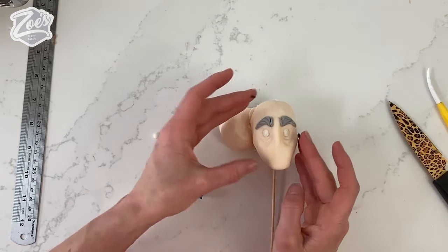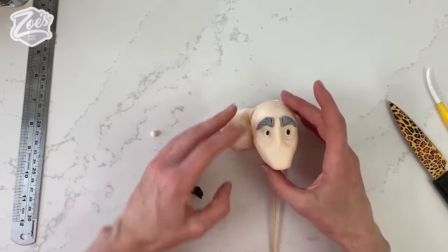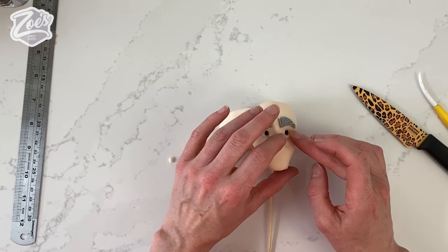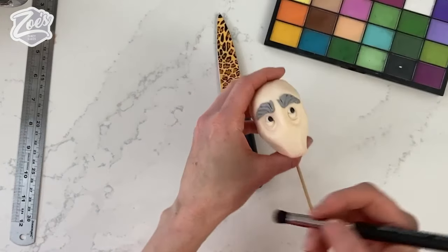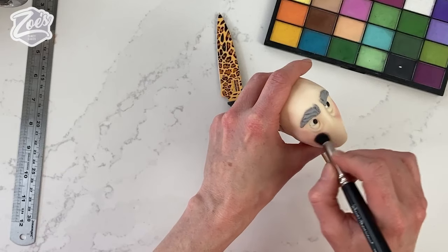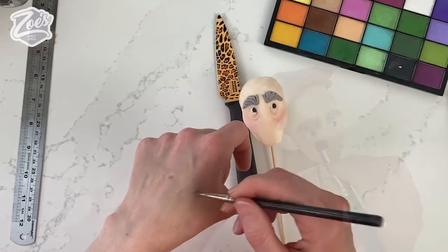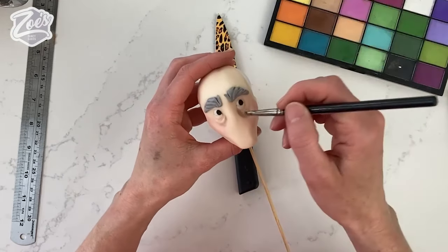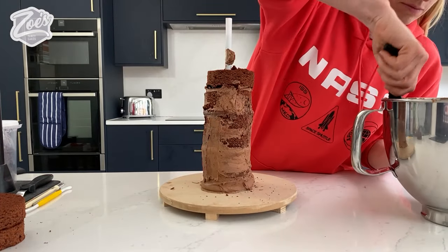I'll put some tiny black pieces of paste in each eye for the pupils, then add a semi-circle at the bottom of each eye in the skin colour. I'm adding some pink edible powder to the cheeks. I'm still using edible powder but we won't be eating this head because it's got a polystyrene ball in the middle — that's just to lighten the weight. I'll add a slightly darker shade under the eye bags, then let's go back to the cake which has had some time in the fridge.